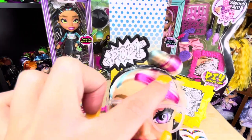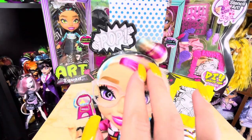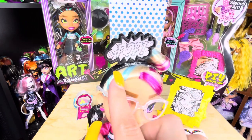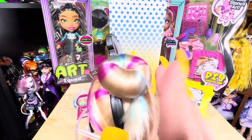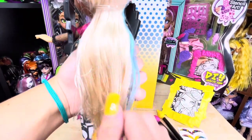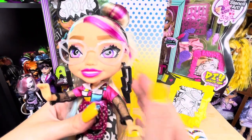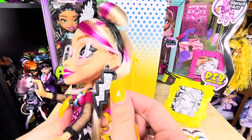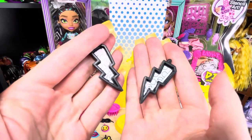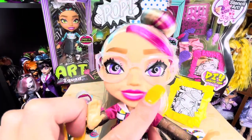Now let's talk about the doll. Andy has a black headband that says 'pop' on it that you can color. She has very light blonde hair with streaks of hot pink and sky blue, pulled into a bun on one side of her head. It's pretty nice hair, very reminiscent of Rainbow High hair, and the rooting is not bad. She has a rubber band holding on her black lightning bolt earrings — I'm going to take those out and remove the rubber band.